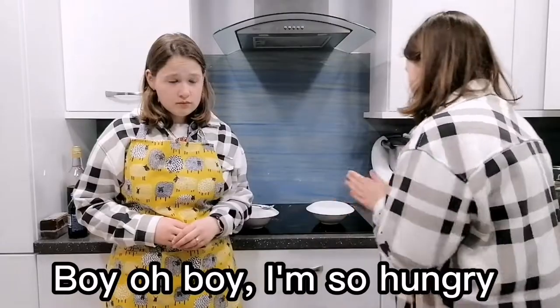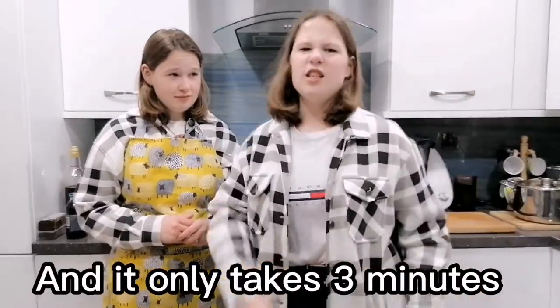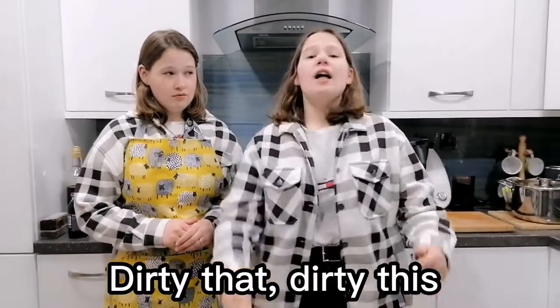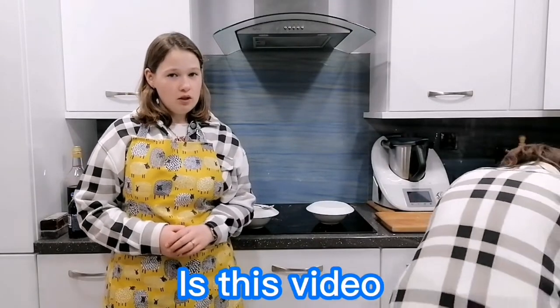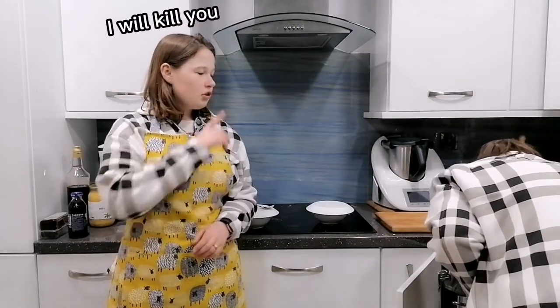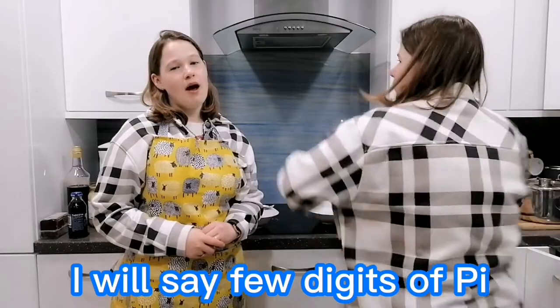Oh, it's so delicious and it only takes 3 minutes — and you don't have dirty pots or dirty anything, and it's delicious. I feel like I didn't say enough in this video. I will recite you the few digits of pi.